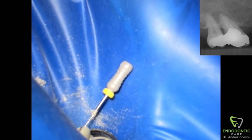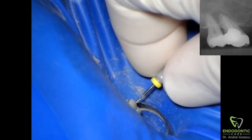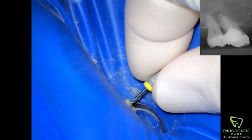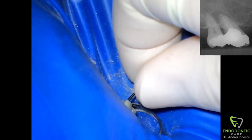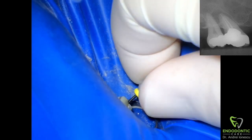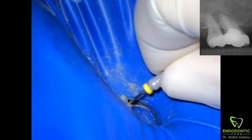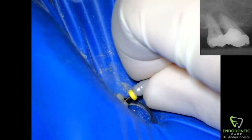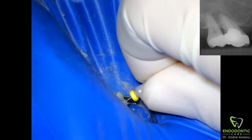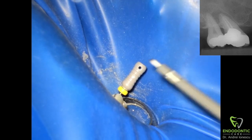Then using a hand file I'm just going to try to work my way alongside these thermofill carriers. Sometimes this is easy — like in this case we get lucky, the palatal canal is a little bit larger so the file passes in quite easily. Other times it's not so easy. If I can't get in with hand files, I'll go straight to a rotary and work my way down, but the key is to have as much chloroform in there as possible so there's always liquid in contact with the rubber.